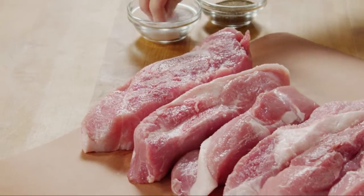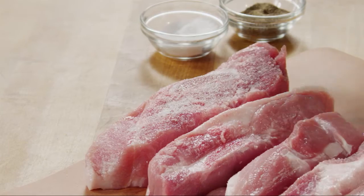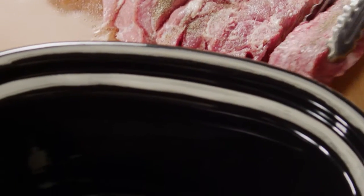To start, season four and a half to five pounds of country-style pork ribs with salt and pepper, seasoned on all sides. Add them to a six-quart slow cooker.